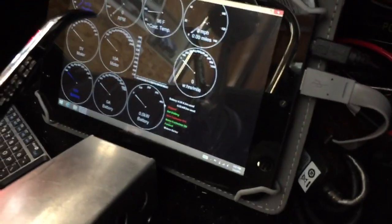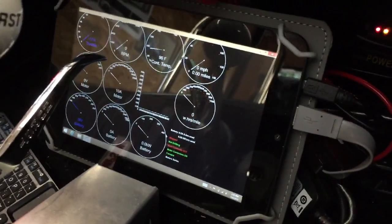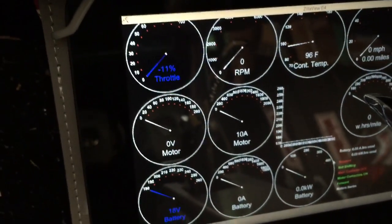Down below, this is another tablet that's used to tie into either the battery management system or the Zilla. Right now it's looking at the Zilla — it's at minus 11% throttle, meaning there's no throttle engaged at the moment.